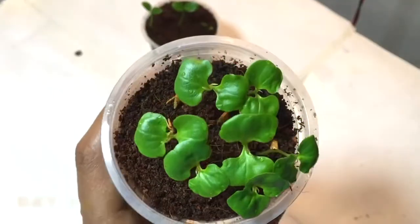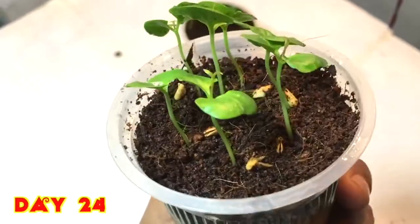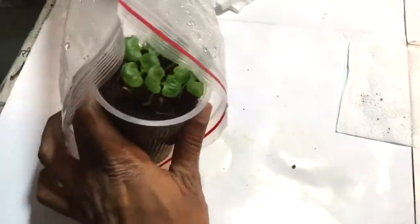After 24 days, you can see they have grown in a very nice way and the leaves are also very good. I will just place them back for further growth.